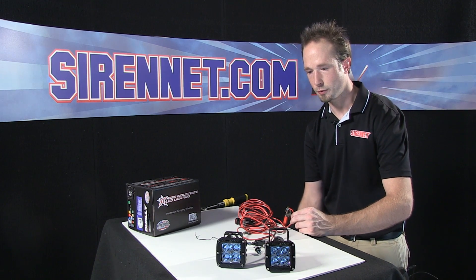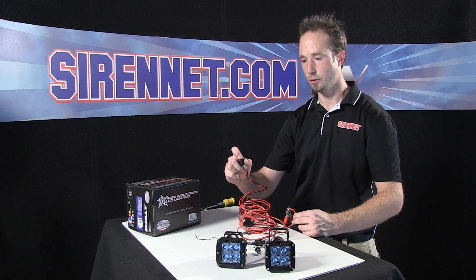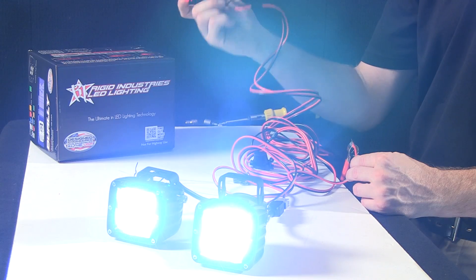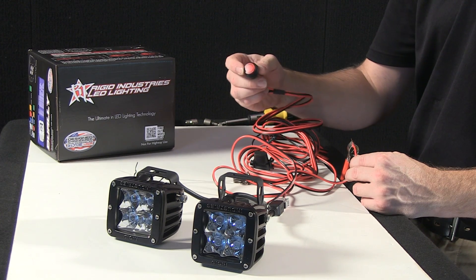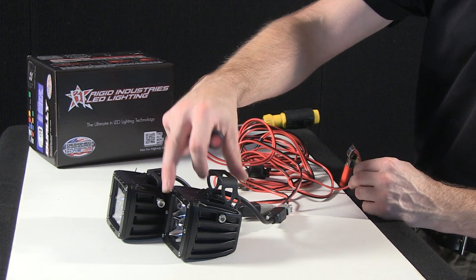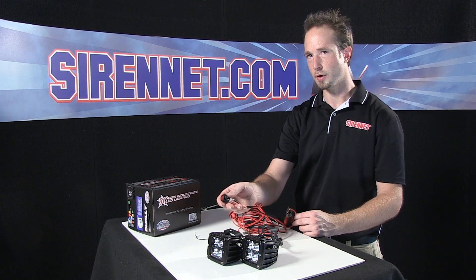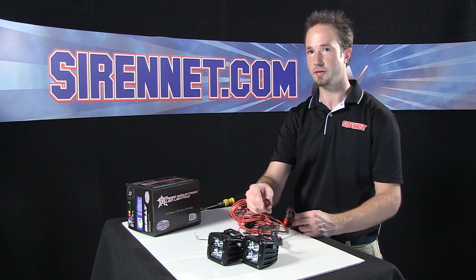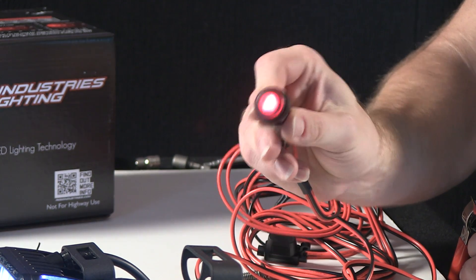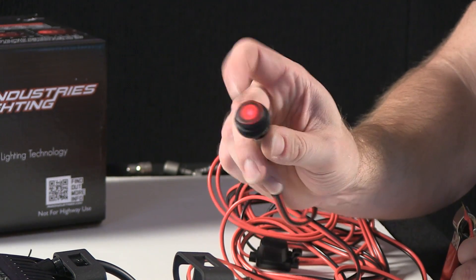Go ahead and turn power on. With the inline switch, you have the ability to control it on and off at any time — flip the switch and blind out the camera. A nice function with the switch is that it's illuminated, so you can tell from inside your vehicle when your lights are on. More importantly, it's a daytime safety feature to keep you from driving with your high-intensity off-road lights on. It's a nice red illuminated indicator that definitely lets you know when your lights are on or off.